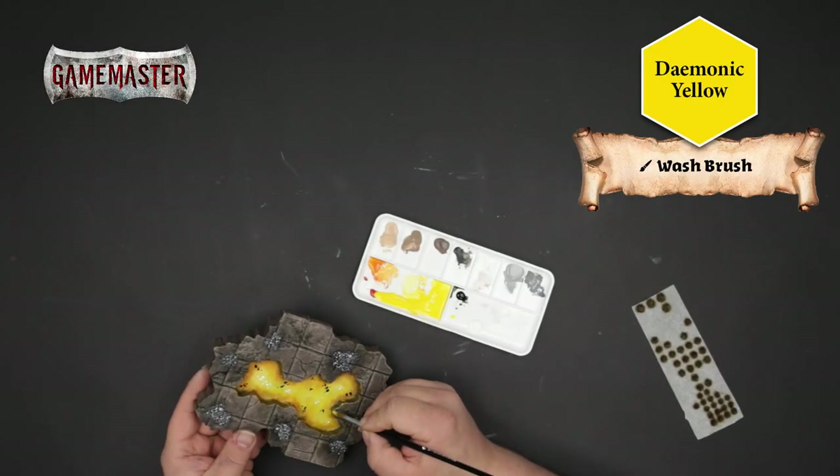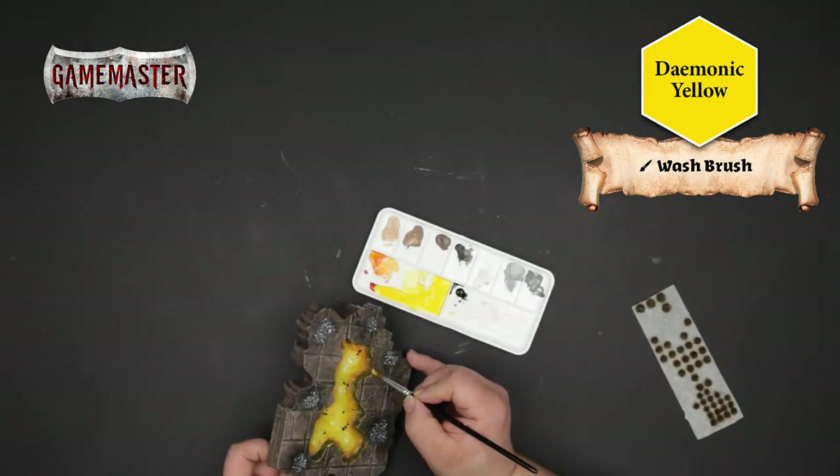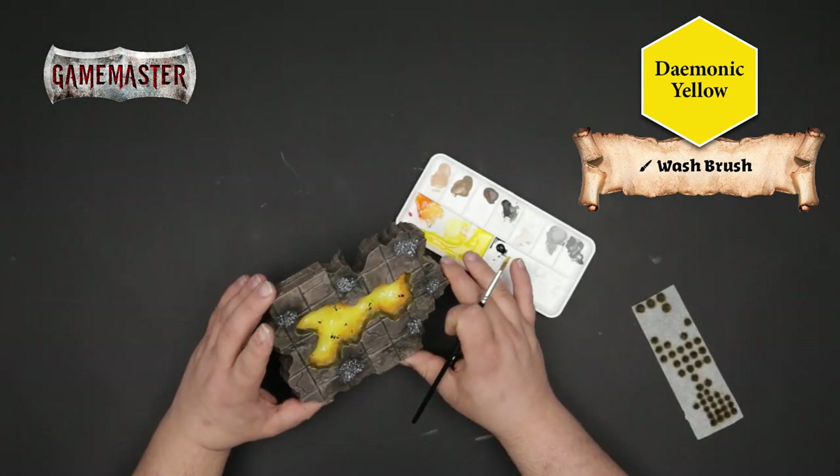To make that glowing lava effect even more pronounced, we'll use our wash brush and apply a subtle edge highlight to the lip of the edge of the lake. This gives the illusion that the light is reflecting from the lake onto the dungeon tiles.